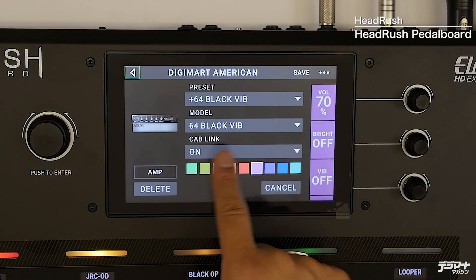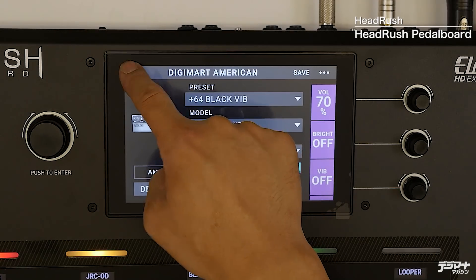信号が流れてアンプに入ります。この辺りはもうアナログと全く同じですね。単純にデジタルでアナログと同じことをやっています。アンプは64ブラックバイブを選んでいました。スピーカーとアンプの間にスプリングリバーブを入れていますが、これも実際のアンプと同じで、アンプのリバーブっぽさを出すために、アンプとスピーカーの間にスプリングリバーブを入れています。